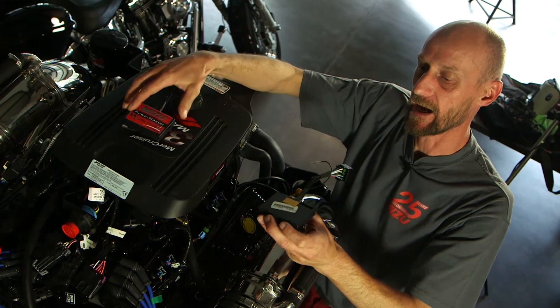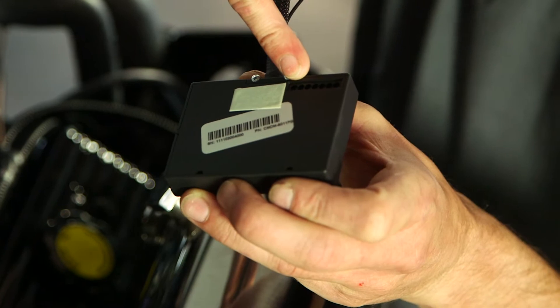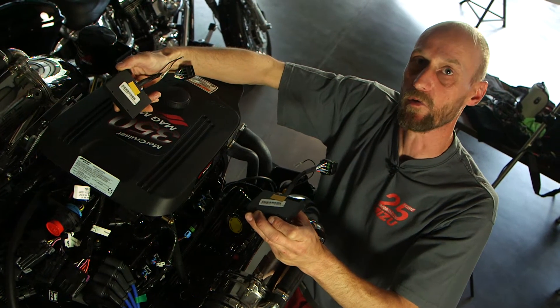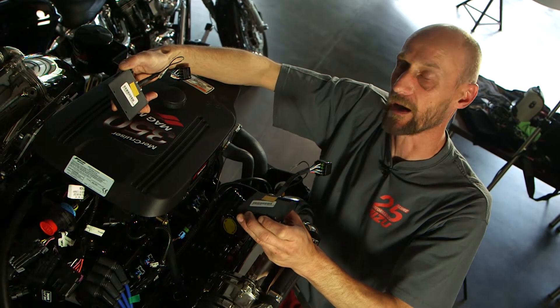Wir unterscheiden einmal zwischen dem Master-Modul — dieses hat hier hinten eine freie Steckleiste — und dem Sekundär-Modul ohne diese Steckleiste. Dies ist für die weitere Installation wichtig und zu beachten.